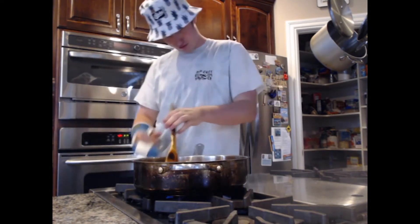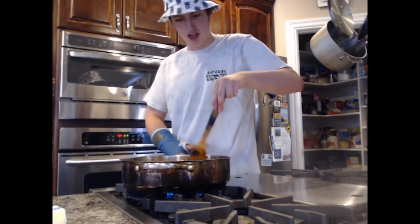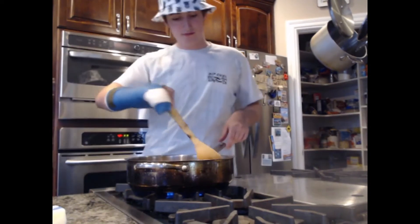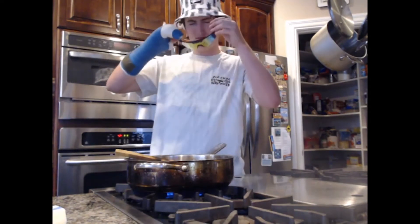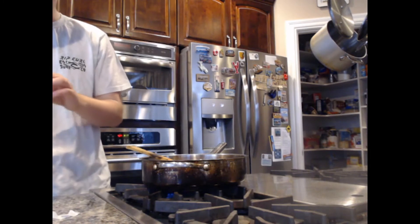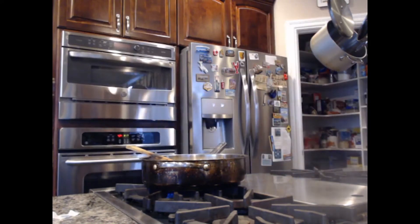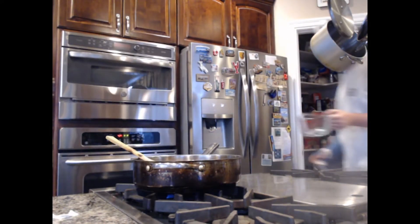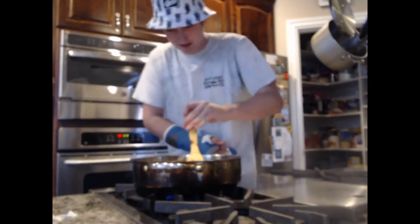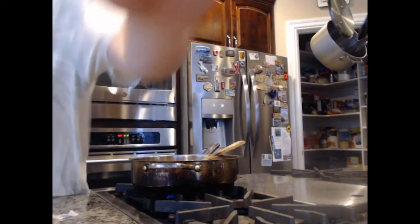Oh, the pan is hot. Two tablespoons of butter — bada bing bada spoon, cut the butter, chefing up. The pan is very hot. So am I. Alright, now after putting in the sausage and browning it, we put in two tablespoons of butter and let that melt. The butter is melting. I'm supposed to be watching it but I'm not gonna.